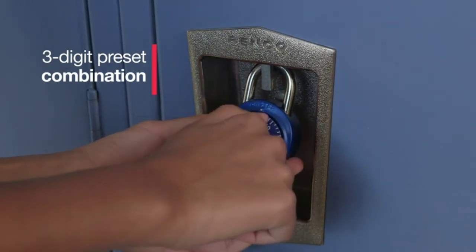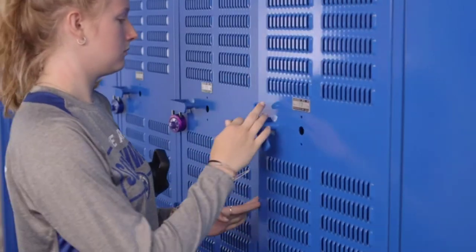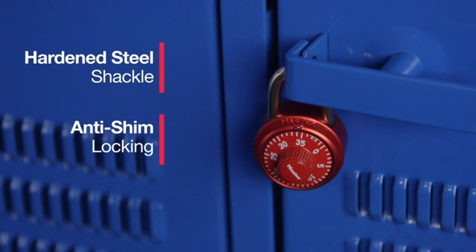The combination padlock features a hardened steel shackle and anti-shim locking technology to help protect against common attacks, ensuring your valuables will stay safe and secure in your locker.